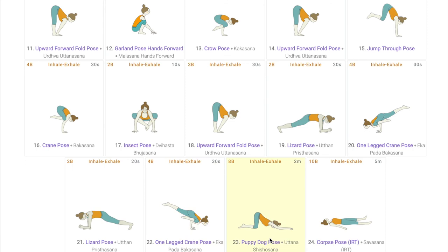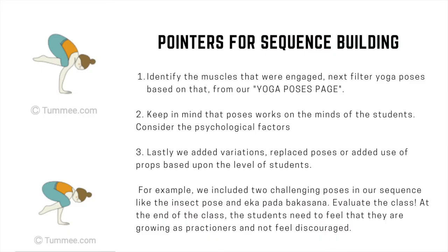The counter pose for the entire sequence is puppy dog pose, with which students feel relaxed because though the arms, shoulders and chest are stretched, it is a happy stretch after an intensive flow. Lastly, students relax in Shavasana giving full rest to all the muscles. In conclusion, we have identified the muscles that were engaged, filtered yoga poses based on that from our yoga poses page, kept in mind that poses work on the minds of the students, and added variations or replaced poses or added use of props based upon the level of students. For example, we included two challenging poses in our sequence: the insect pose and Ekapadha Bakasana.